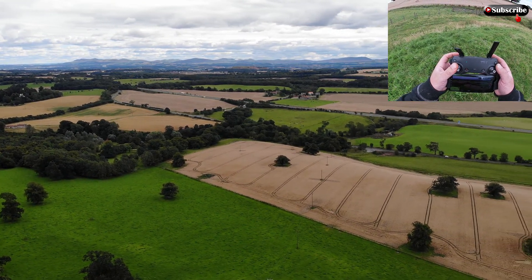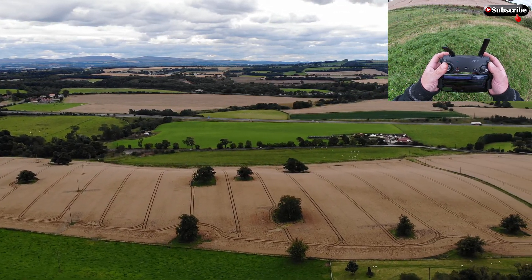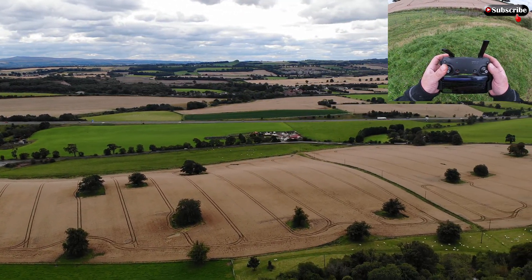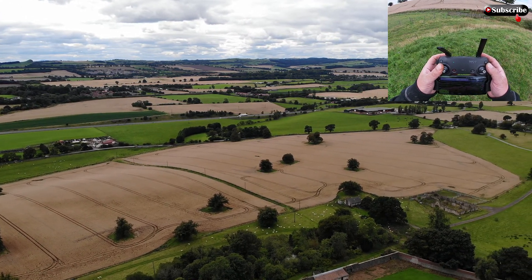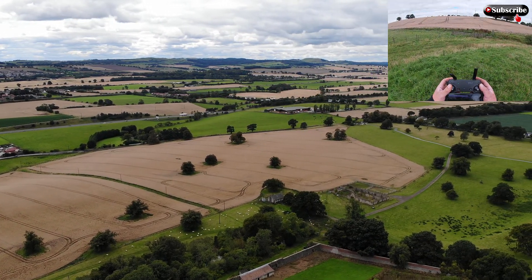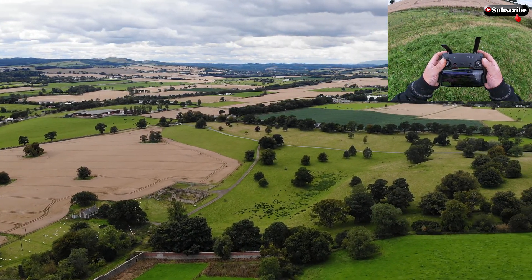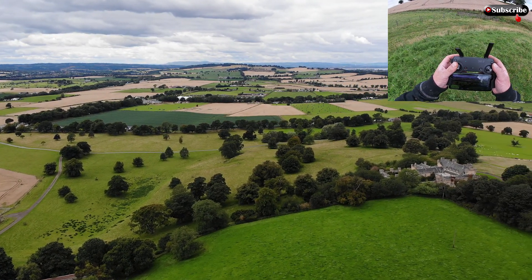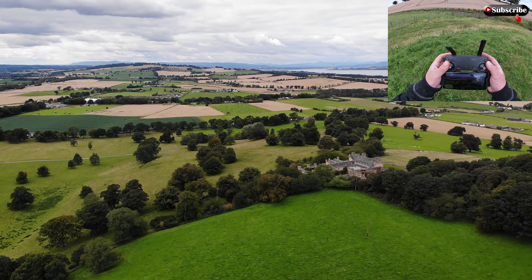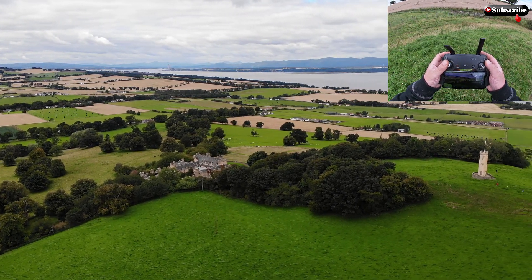Look around. You can see even at that, it's an amazing view — you can see so far away from here. It's stuttering again on the screen. So we should be coming back round to the tower. Yeah, there we go.